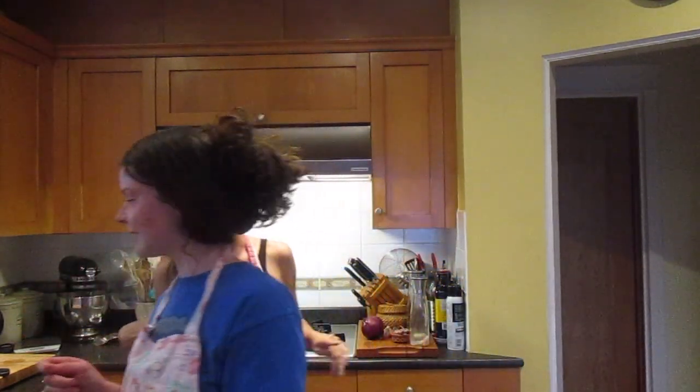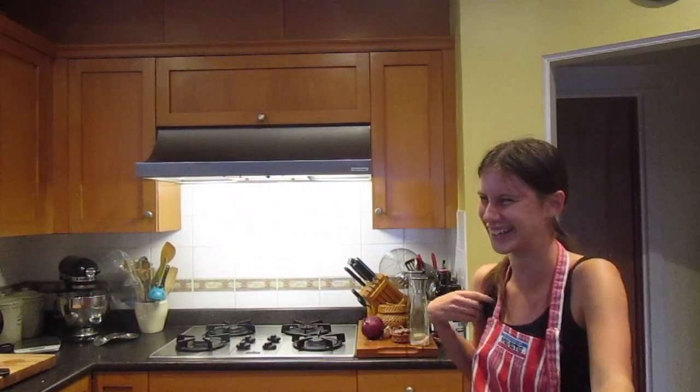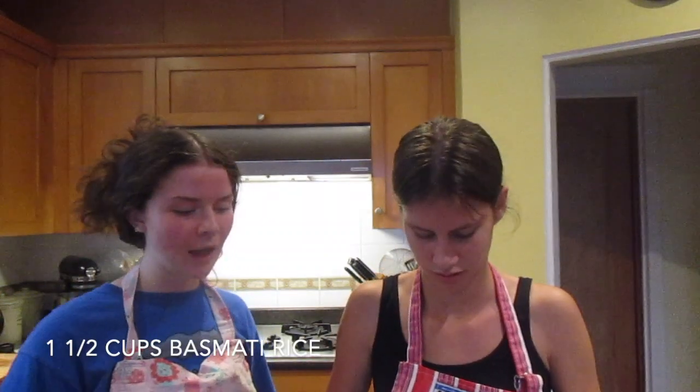Basmati rice. You want to get one cup — one whole cup of rice. See how it's not to the line? Cooking is an art and baking is a science. We're cooking right now. To that we're going to add how many cups of water? Three — well, two and a half actually. This is how to cook my dad's famous rice recipe. He does it great every single time.